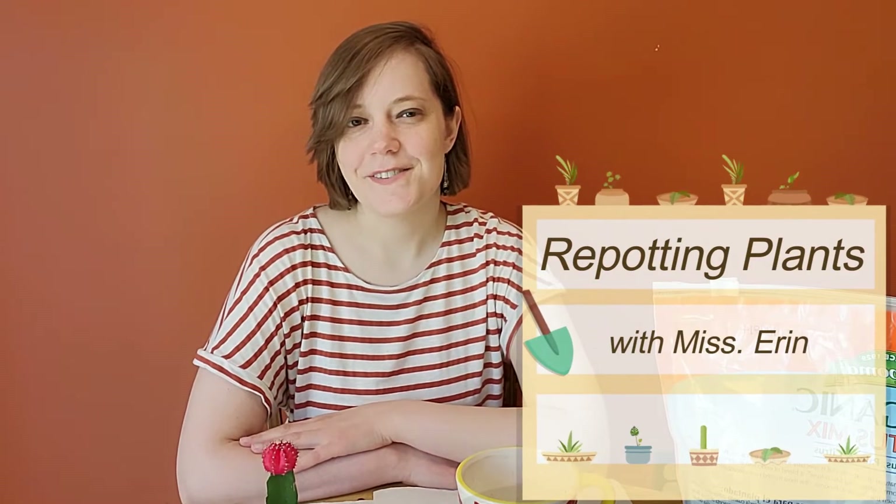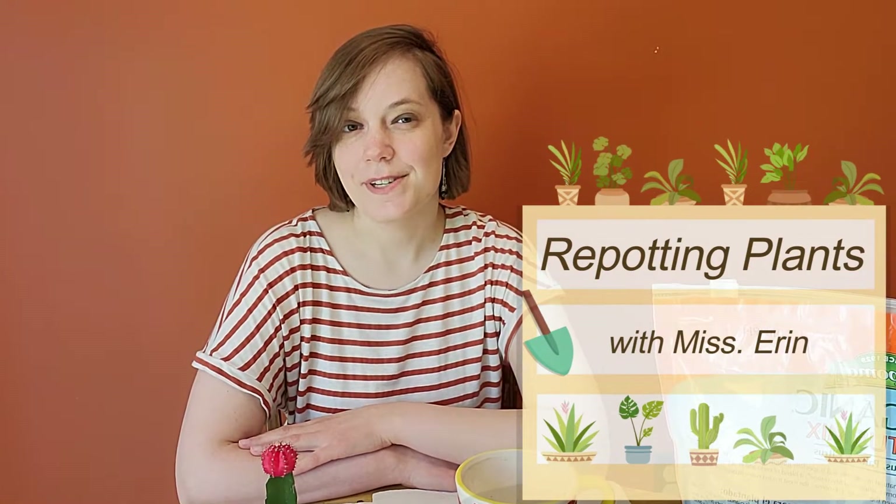Hello, this is Erin from Bridgeville and South Bay Township Libraries. Today we are going to take a look at how to repot a plant. Let's get started.